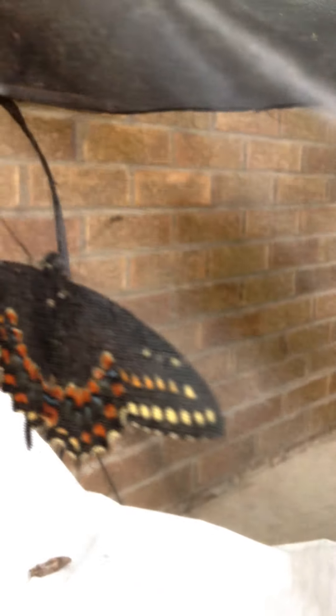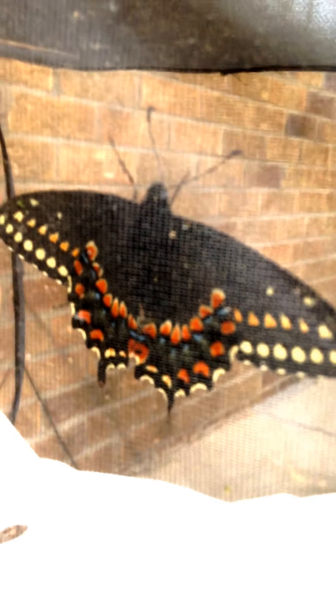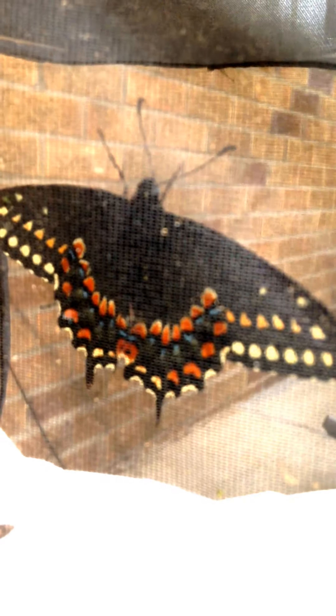I'm going to turn the cage again and see if I can get a little bit better view — a clearer picture of the other side, the more colorful side, the hindwing side. Isn't that something? They're so new, really clear and fresh, and very distinctively marked.